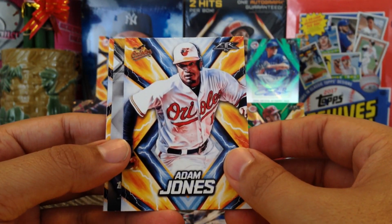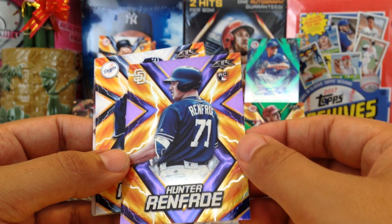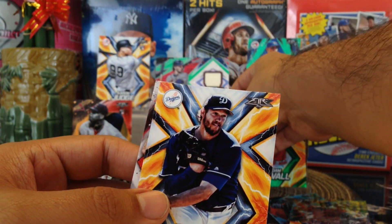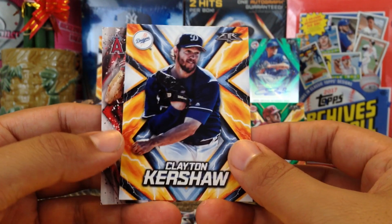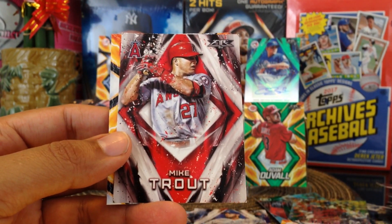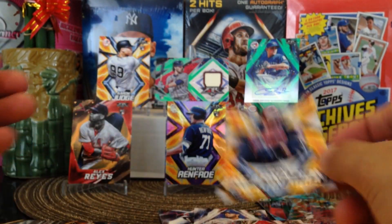Adam Jones. Got Hunter Renfroe out of 99 — rookie card, very nice. Clayton Kershaw — my daughter's PC. Mike Trout, very nice, I didn't have this one. Edwin Encarnacion. Alright, last pack mojo guys — last pack mojo!